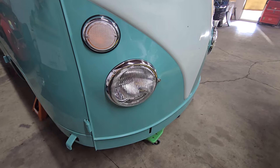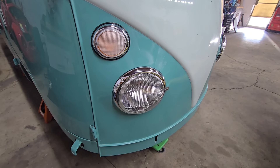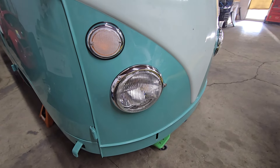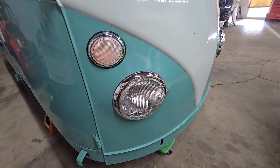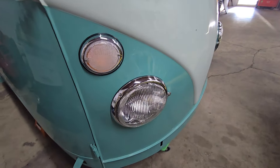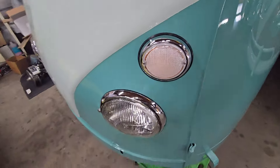So I completely disassembled them — I think I actually did that last week — cleaned them inside and out. They're amazing, but again, they were just dirty. Cleaned the lenses, everything inside, outside, upside down, everywhere, and then installed them. They did actually fight me a little bit.